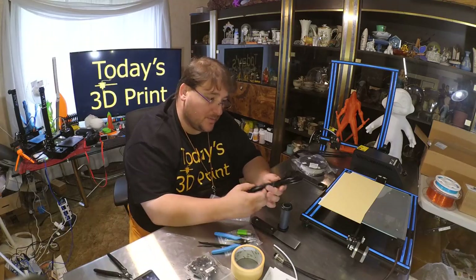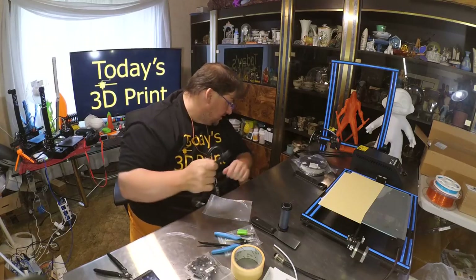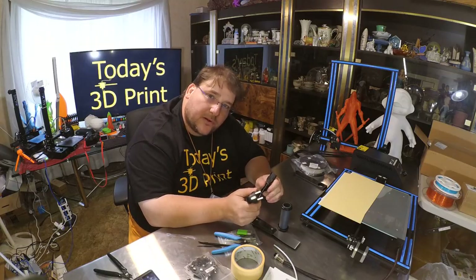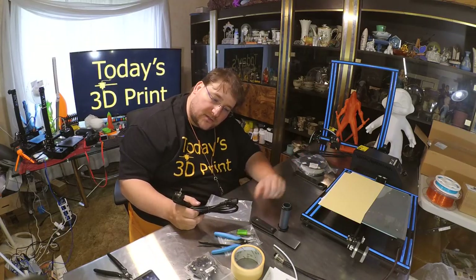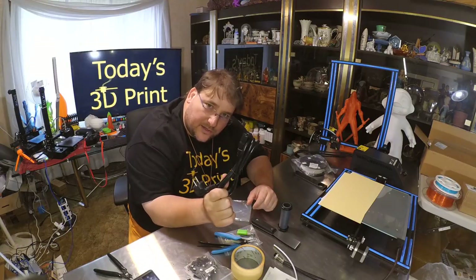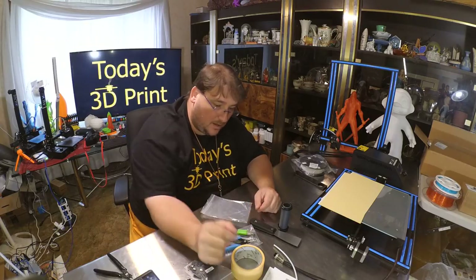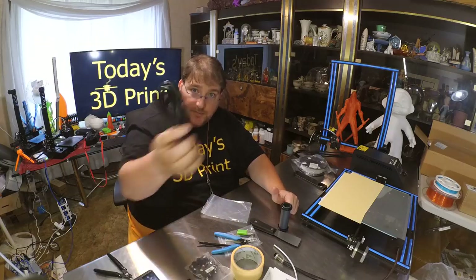They did send me the European version, so it has a European plug — but it's simply a C13 connector, so I just grab one of my C13 cables and plug it in. If you ever see a printer where the EU version is cheaper, just get that one and replace the cable, because the brain box has a voltage switch for 220 or 110. The $20 price difference is greater savings than the $3 cable you'd need to replace.